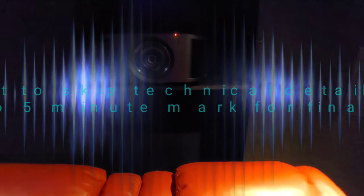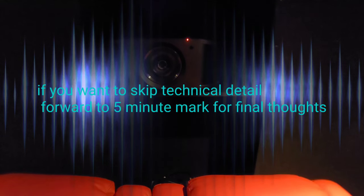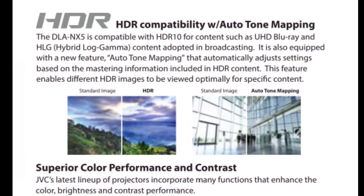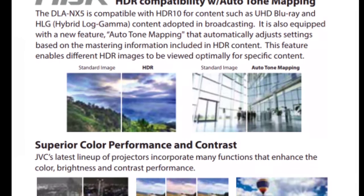Brightness-wise it's 1700 lumens with a contrast ratio of about 40,000 to 1, but the dynamic contrast ratio is 400,000 to 1. You've got to take that dynamic contrast ratio with a grain of salt, because a lot of different companies have a different measuring stick for that.